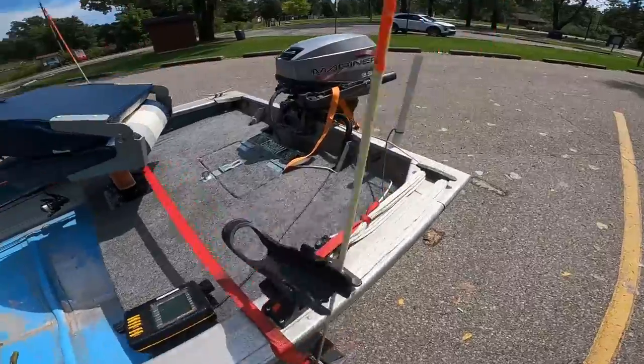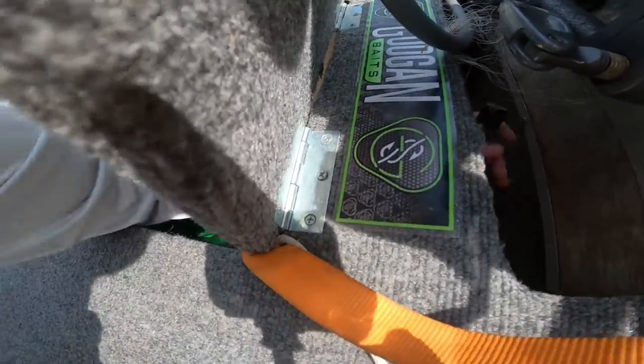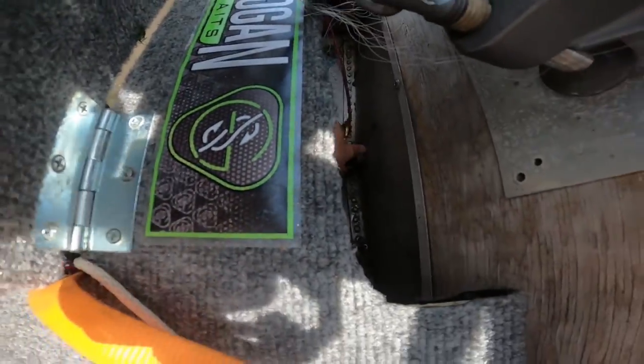The first thing I always do when I get to the boat launch is go in the back and find your drain plug. Make sure you get that drain plug put in before you take off any straps or anything like that. Number one thing: put that drain plug in.